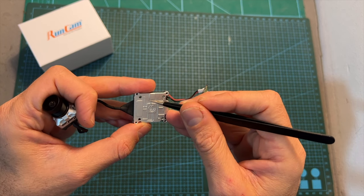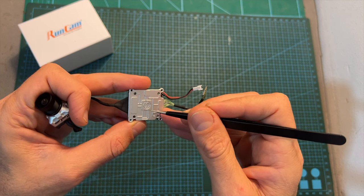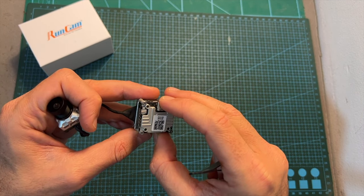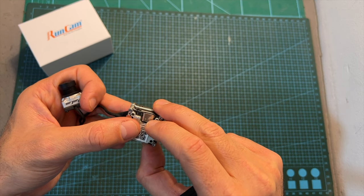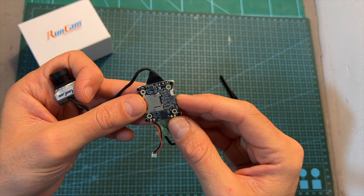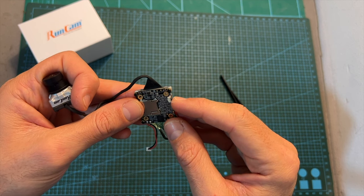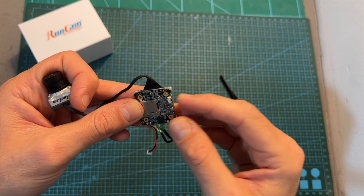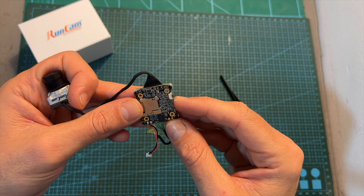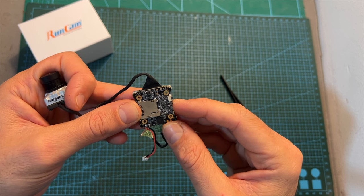In addition, the DVR board features a pretty big heatsink and 20x20 and 25.5x25.5mm mounting holes, which are identical to the ones on the Vista unit, so you'll be able to mount the Vista unit directly on top of it. It also features an onboard microphone, a button which will enable you to control the recording procedure manually, and last but definitely not least, an onboard gyro sensor which will enable you to stabilize the footage in post-processing using the Gyroflow application.